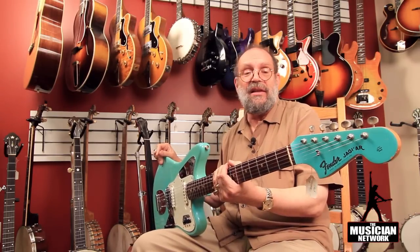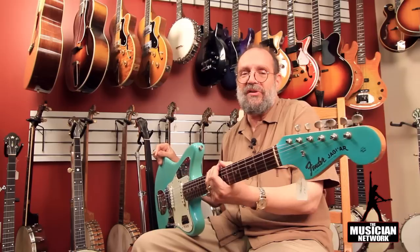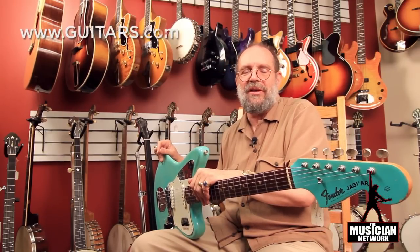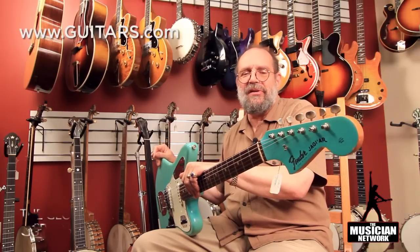This is a 64 guitar; the model was first introduced in 61, and a custom color example will bring a lot more money than the standard sunburst. So if this were a standard sunburst, it would be $4,000 to $4,500 for a really clean one. If it were a more common custom color such as Candy Apple Red, it might push $6,000 or $6,500, but in a really rare custom color, here it is at $11,000.